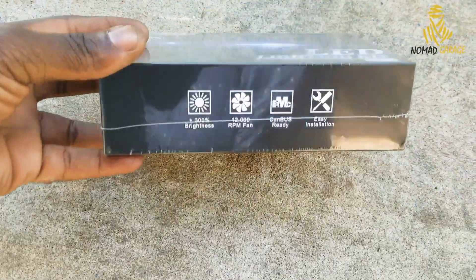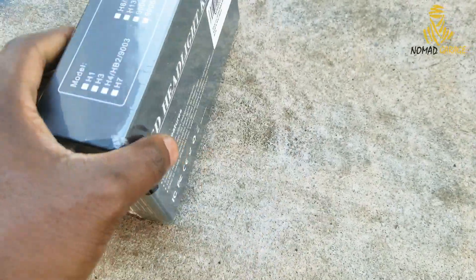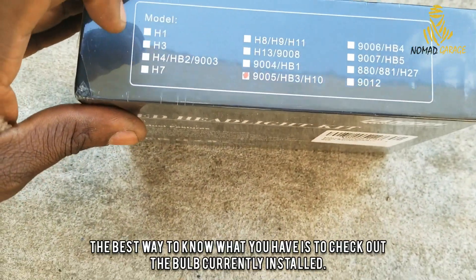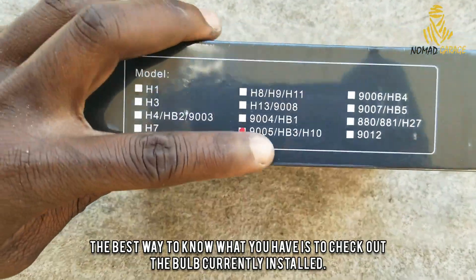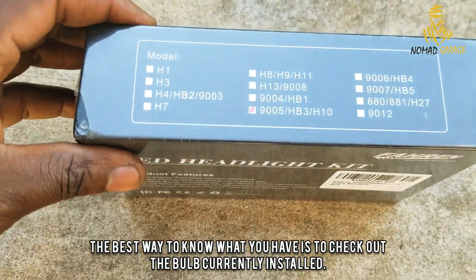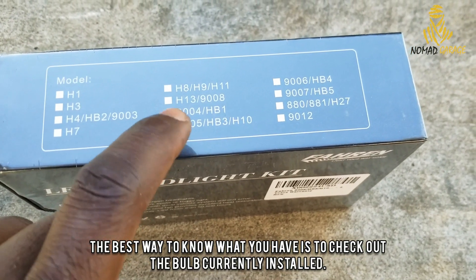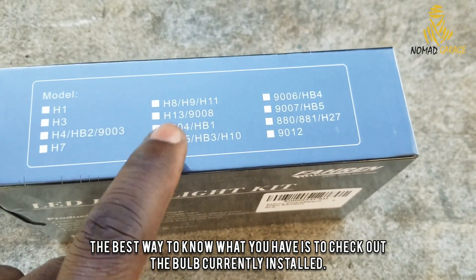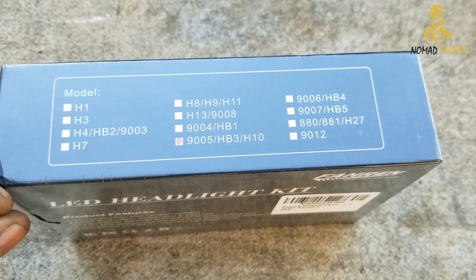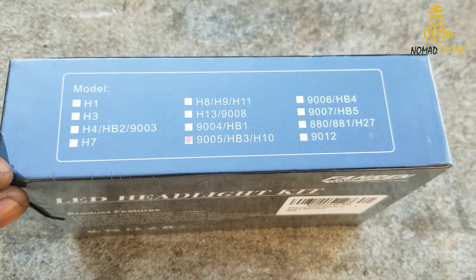The box looks okay, it's wrapped properly, and you have the model you ordered on the back. Make sure you check the model before ripping the plastic, because sometimes when you open it they'll give you grief on returns. Double-check that the marked model matches the one you actually ordered and that it's compatible with your car. I'll put a link in the description to a site where you can verify that.